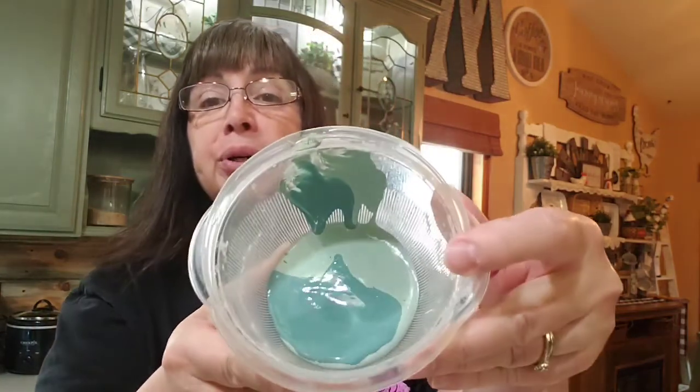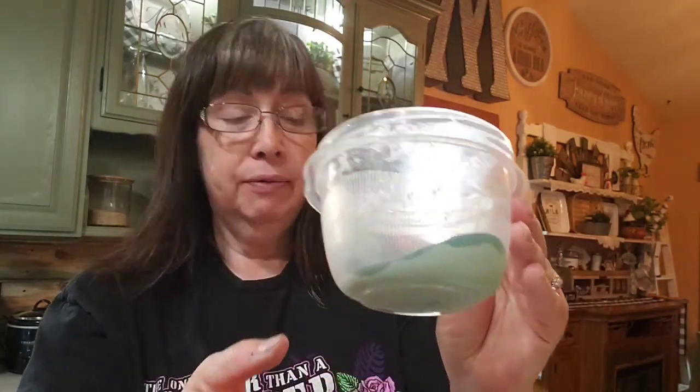Hey guys, I'm getting ready to work on a cool piece — I can't wait to show you. I'm doing a little prep and I have put in two colors of DIY paint: Farm Fresh and Apothecary. I've mixed those two colors in here and now I'm going to mix them.